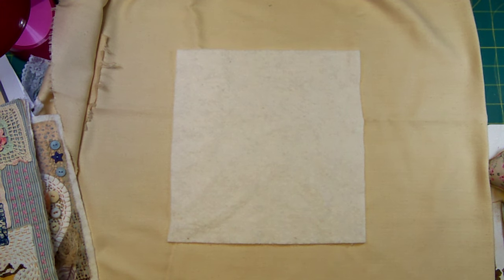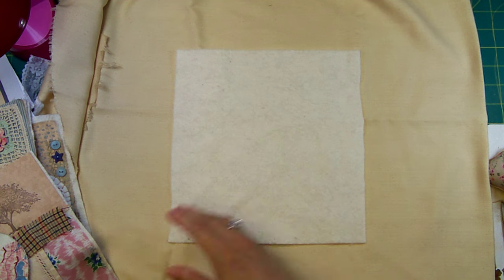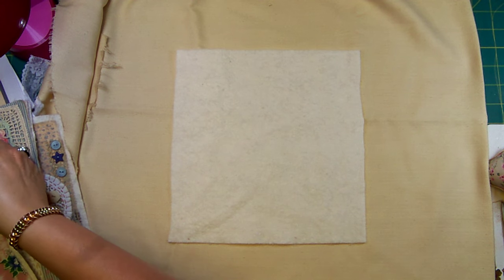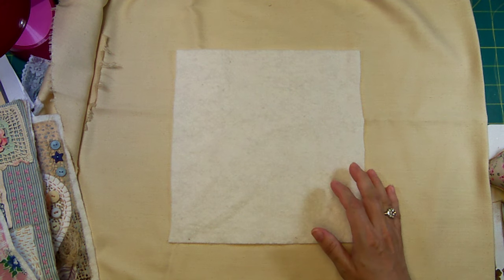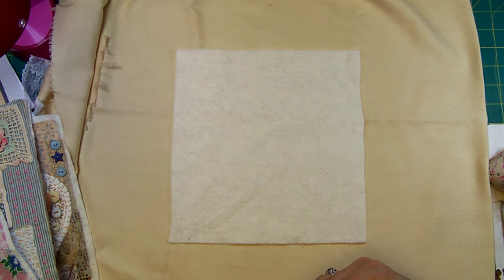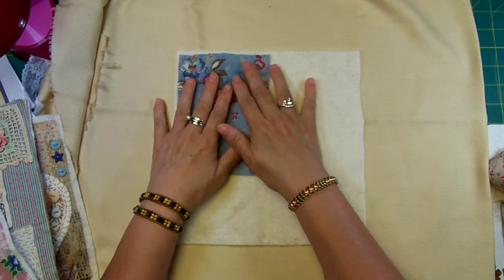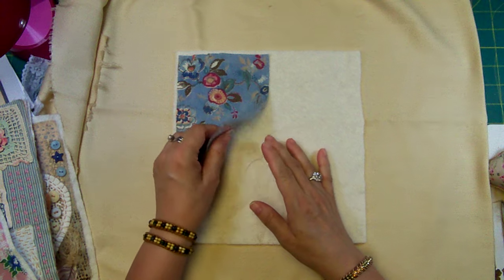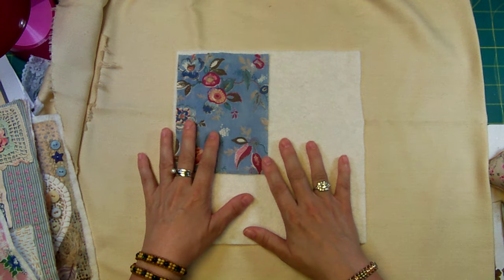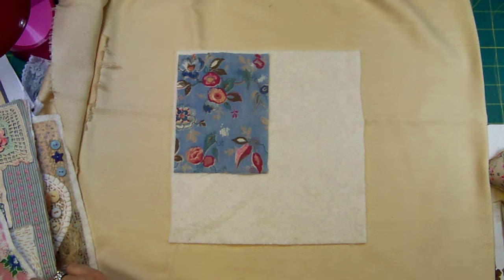For this particular project I'm wanting to use some of my grandmother's feed sack collection. I'm trying to use the same fabrics throughout every block. This piece came from her feed sack collection — it's pretty threadbare, so I can't really use it for any other project. When they get so threadbare, because they're so old, you don't really want to use them in a regular quilt because they wouldn't hold up.